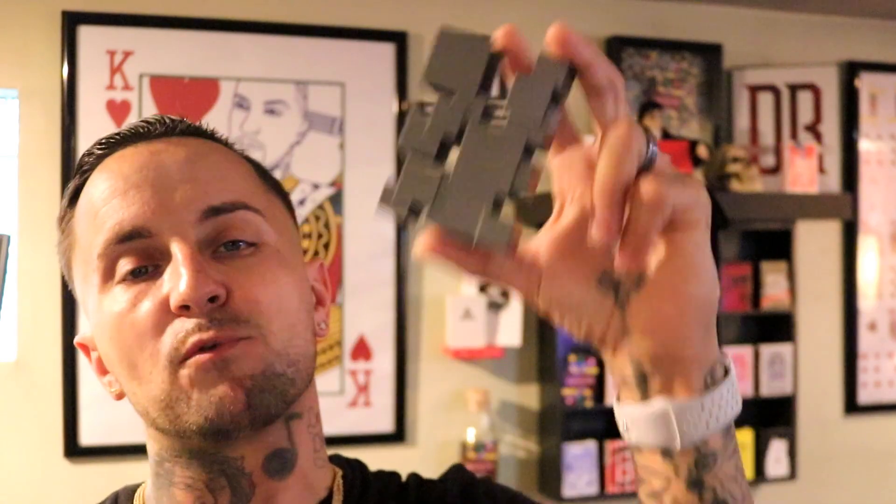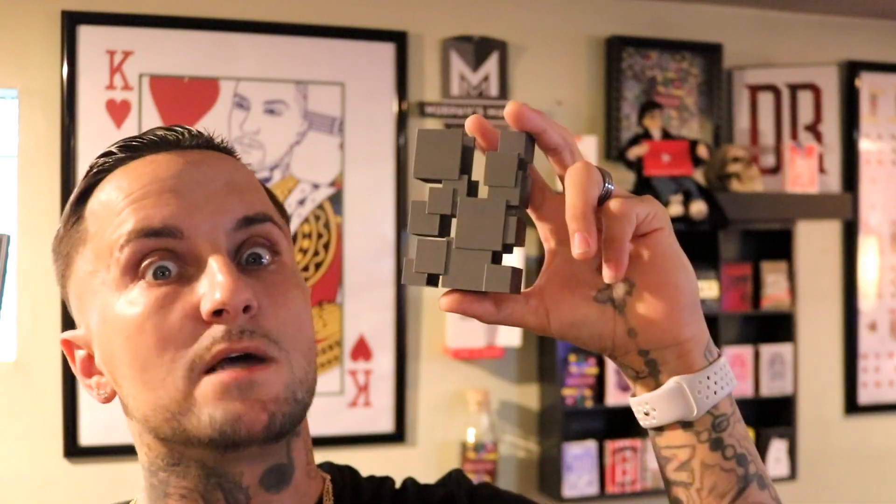What's up guys, welcome back! On today's episode we've got a very cool product to review. We're going to be looking at one of the coolest, if not the best, card clip to hit the market. That's right, we're going to be looking at this awesome Squared Away card case by 3D Printed Magic. So without further ado, let's go.